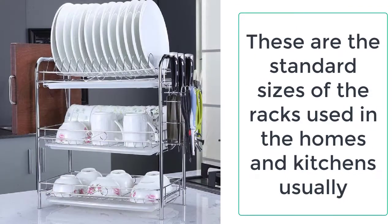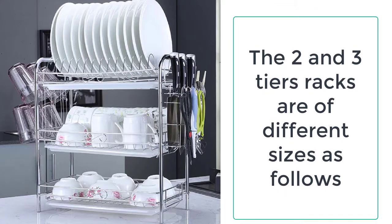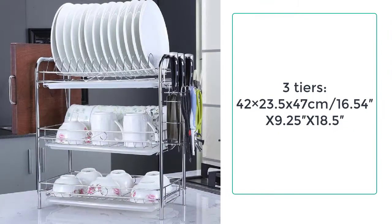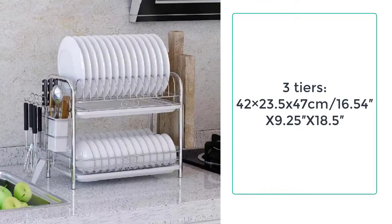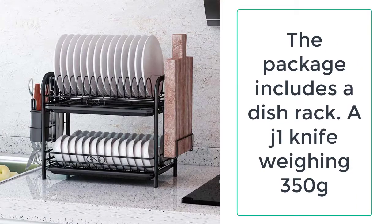The two and three tier racks are of different sizes. Two tiers: 42 x 23.5 x 34 cm (16.54 x 9.25 x 13.39 inches). Three tiers: 42 x 23.5 x 47 cm (16.54 x 9.25 x 18.5 inches). These are the standard sizes used in homes and kitchens. The racks are not too heavy — they are lightweight and easy to carry and move from one place to another.